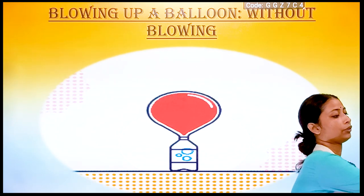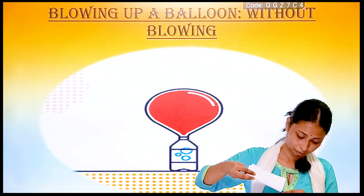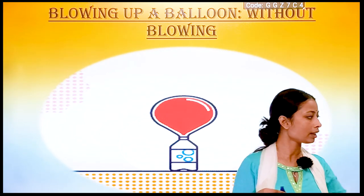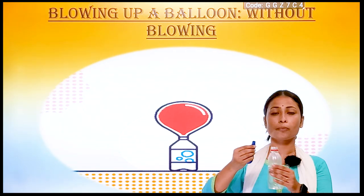Then we will fill the balloon with some amount of baking soda. So I have filled the balloon with some amount of baking soda and the bottle with vinegar. Now we will attach the mouth of the balloon to the top of the bottle.